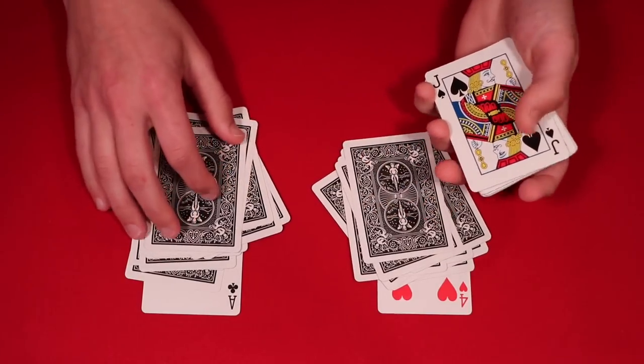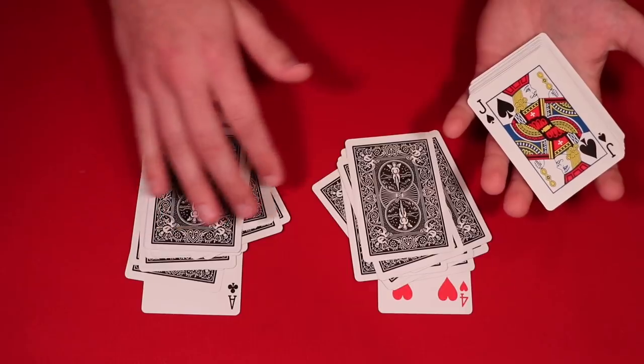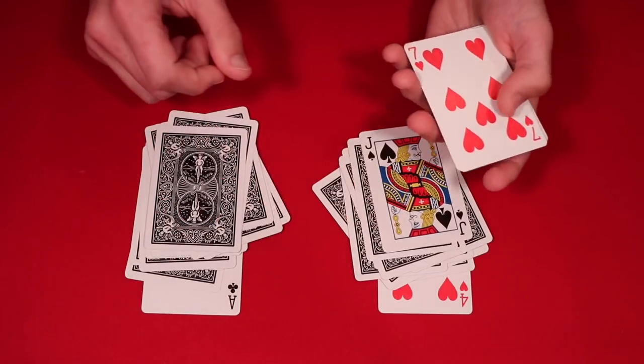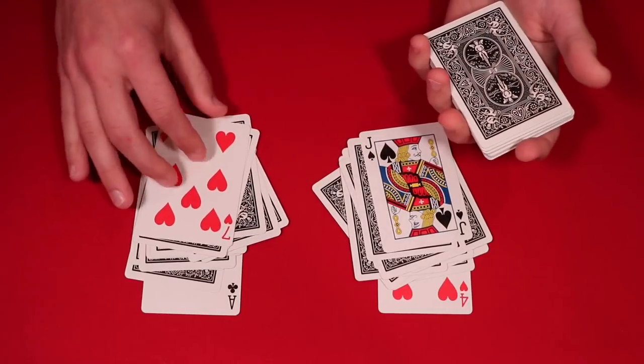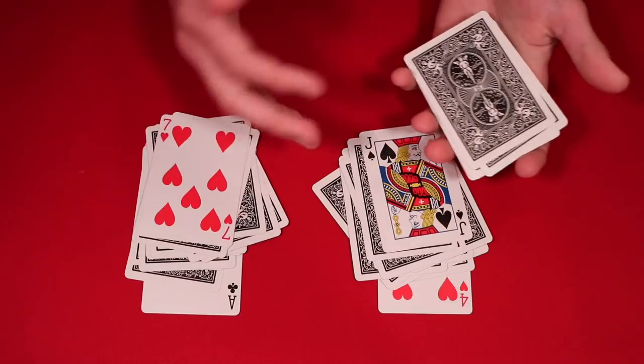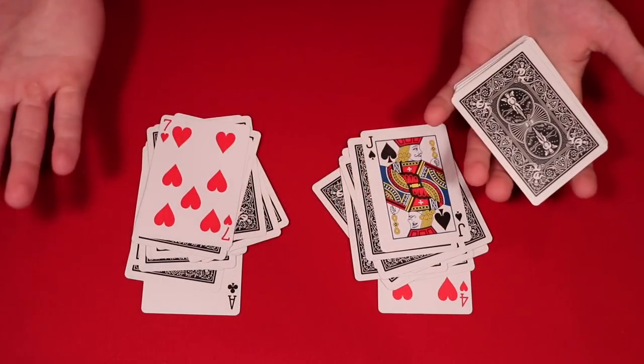You keep doing this until you actually get to the middle of the deck. So what you have here is red and black. Hopefully the spectator ended up making the right decisions between red and black. So here's what we're going to do — we're going to mix it up a little bit. Now we have the blacks on this side and the reds on that side, so now they're going to be guessing: do the black cards go here or do the red cards go here? You mix it up a little bit, making it more random for the spectators.